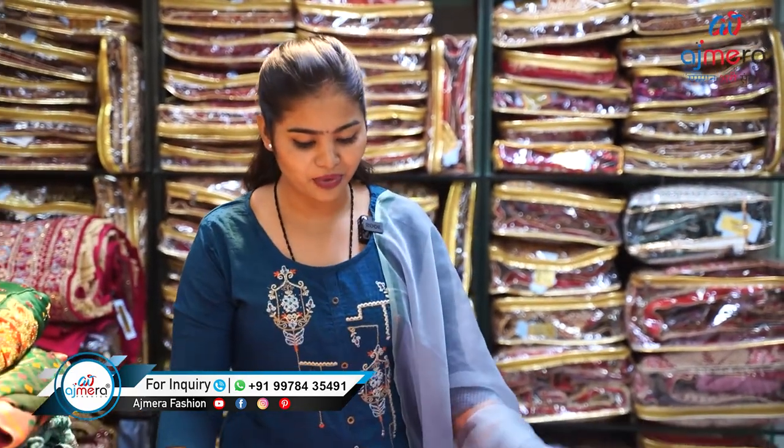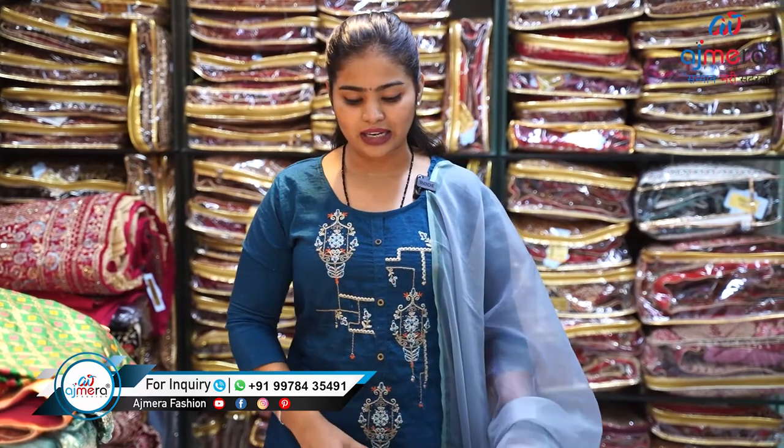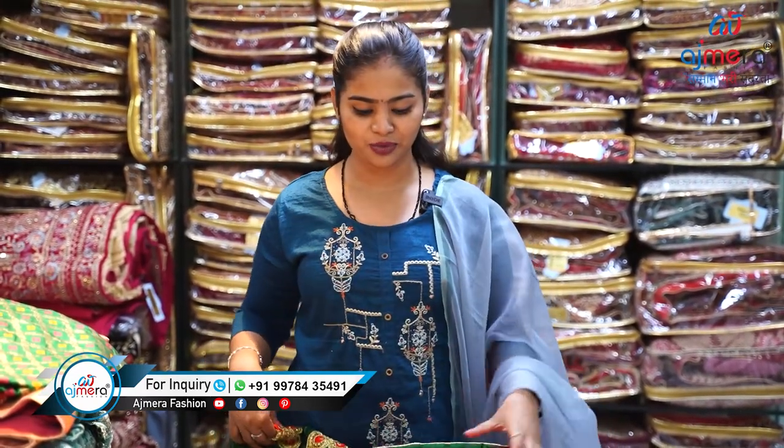Isn't this a pretty and attractive piece, friends? If you want to know more about these varieties — see the colors, how many colors, and what is the catalog for this piece — you can directly contact us and we will give you everything. Let's move forward and see another pretty variety.